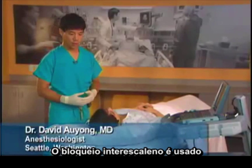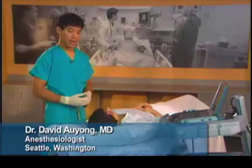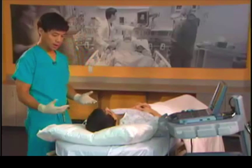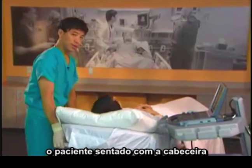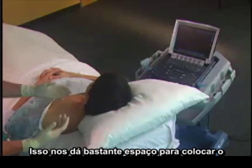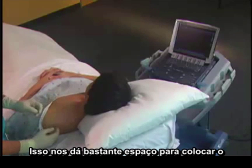The interscalene block is used for shoulder surgery and clavicle surgery. To start the interscalene block, proper positioning is very important. The best way is to have the patient sitting up about 30 to 45 degrees. Next, we turn the patient's head away from the shoulder to the opposite side. This gives us a lot of room to put the probe and have our hands come from the posterior side.